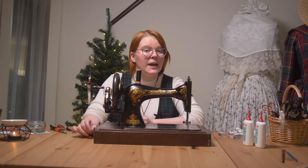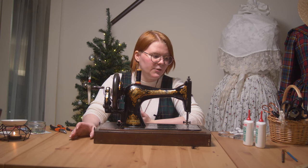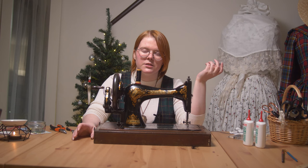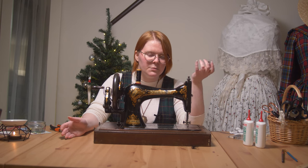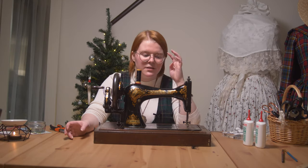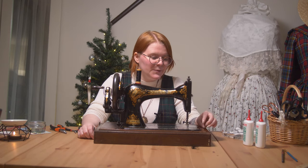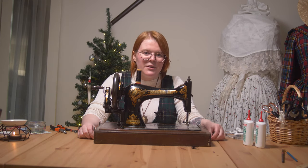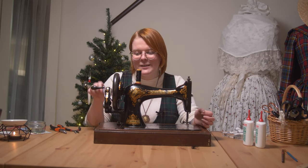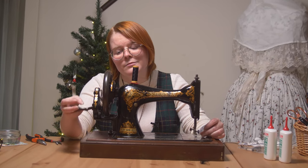I'm actually really happy with this purchase. For 25 quid I've gotten it to work, and I only bought machine oil plus this spring thing that cost me 11 pounds — which is almost half of what the machine cost. A vintage sewing machine that's 100 years old for about 50 quid total — it's nothing. It's a really nice little experiment to get to know the machine and see how it works. I love tinkering with things, I love taking it apart — honestly, just this thing: serotonin.